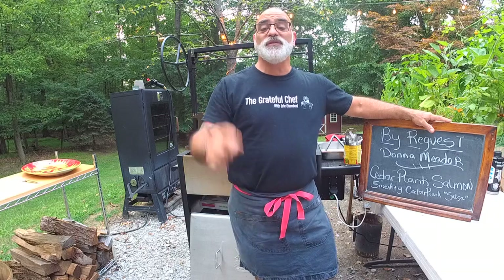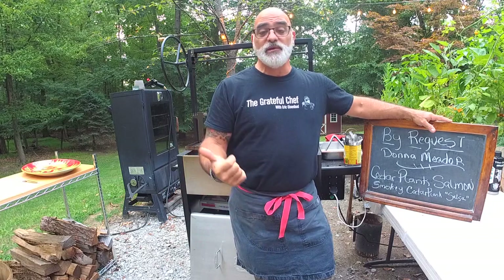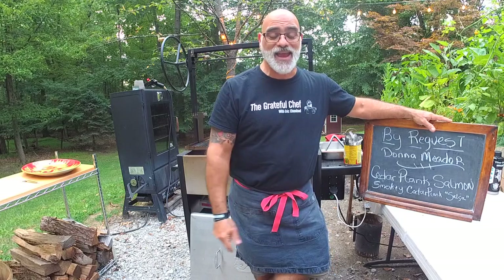If you're new and it's your first episode, just chime in, say hello, and make sure you check out all our back episodes. They're on YouTube, on Facebook, on the Facebook group, and on my personal page. If you ever have any questions about cooking or you're stuck, just reach out and I'll help you the best I can.